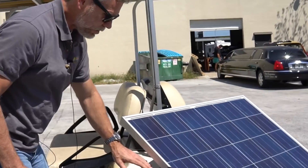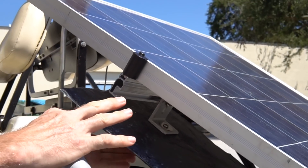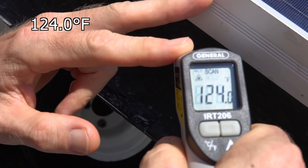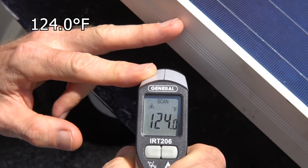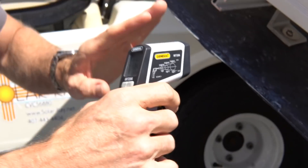We mounted one of these in a traditional manner — get the picture so you can actually see. This is actual mounting hardware, and the way it would be mounted on your roof if it was a traditional installation. This would be your roof under here if you had a regular traditional solar installation. So we're looking at that temperature there.